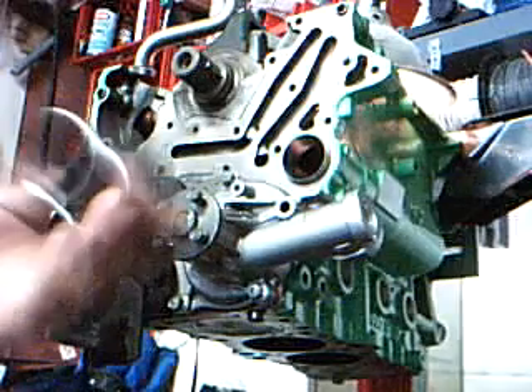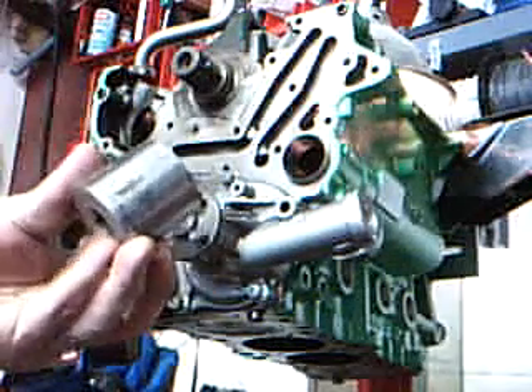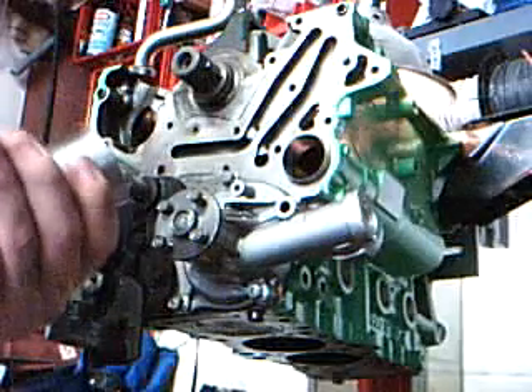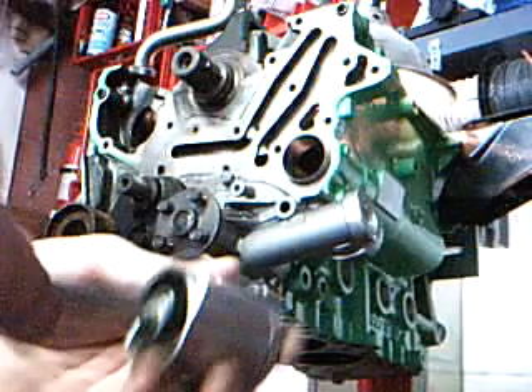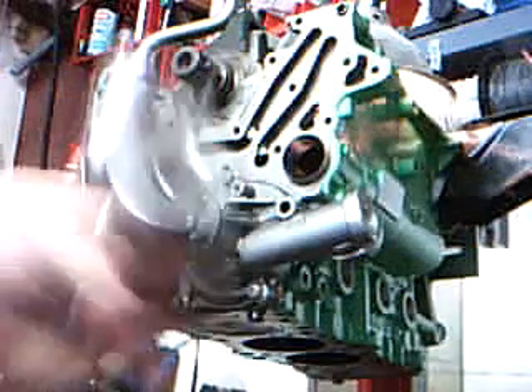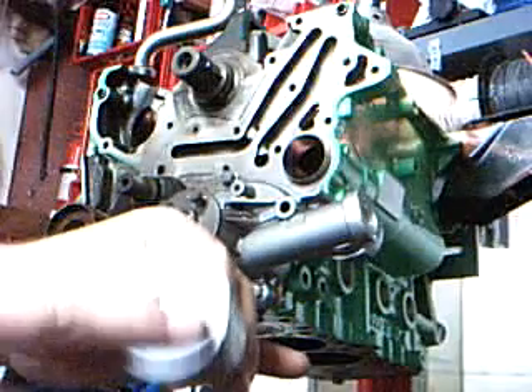For the front bearing, what I used is another socket I have laying around — this is like a 36 millimeter. I did this with just the same principle. I just turned it around.